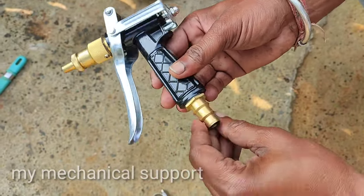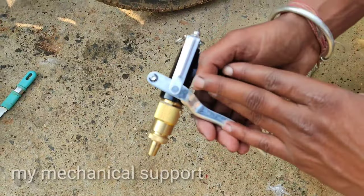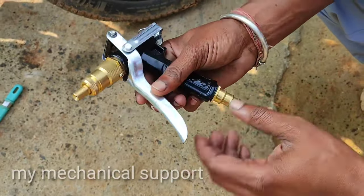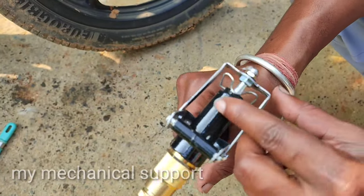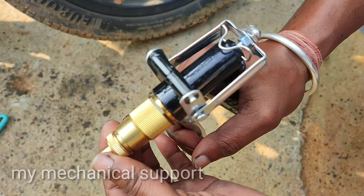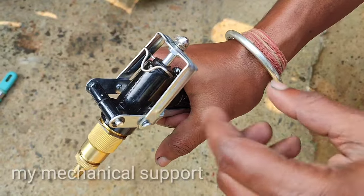Quality-wise, this product is really good for its price. You can't believe the value you're getting at this price point.